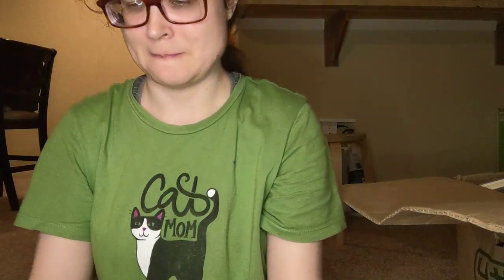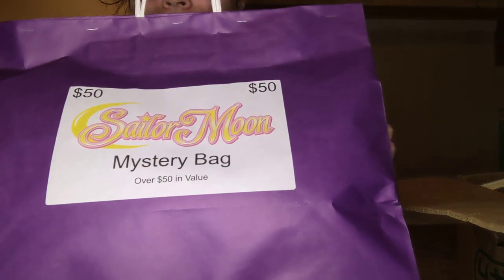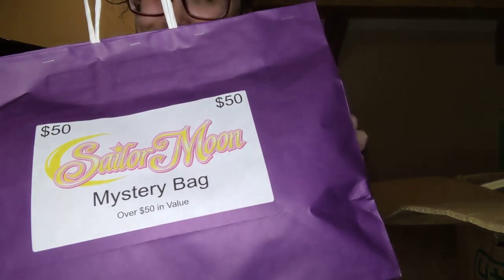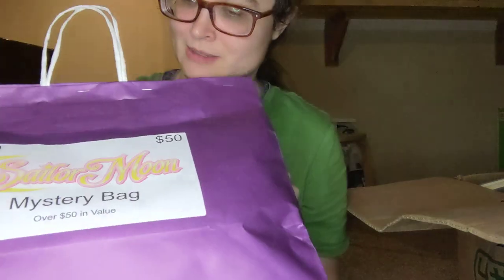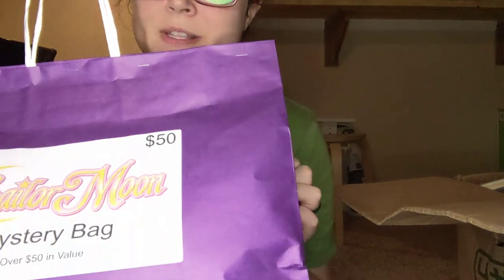Hi! So I went to GalaxyCon in Raleigh and I got something that I want to open on camera. This is the Sailor Moon Mystery Bank. It's $50 and it says it's over $50 in value of the stuff inside.